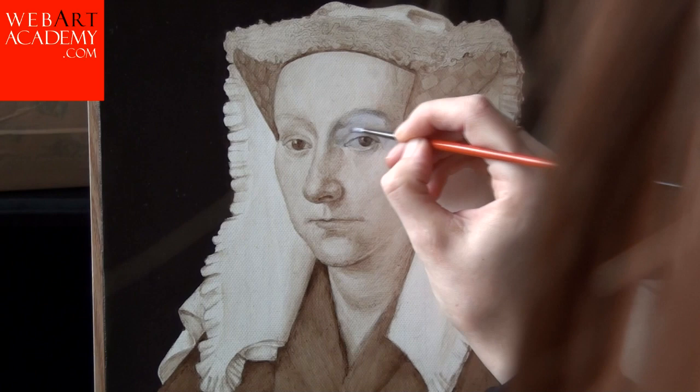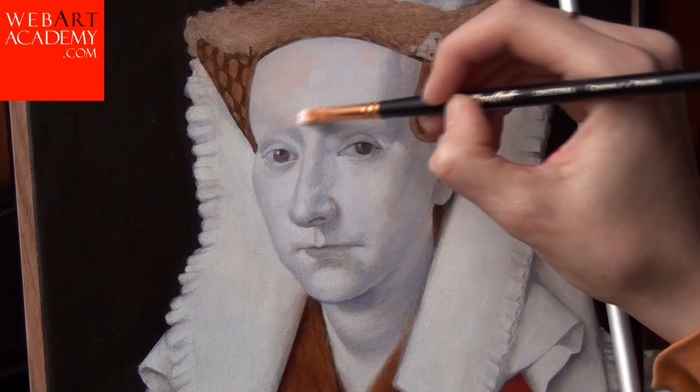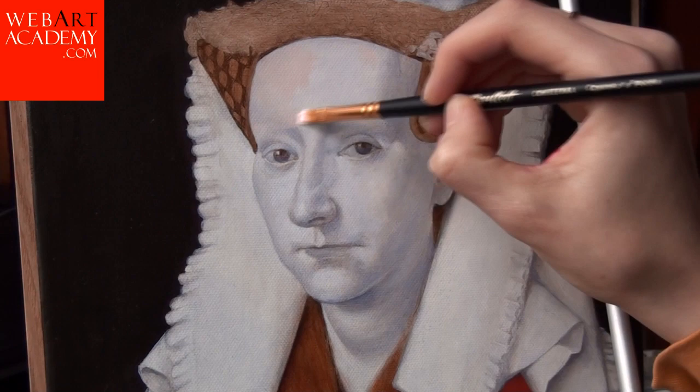The drawing is dry. We proceed to a second stage of the painting: dead colours. The dead colours are completely dry at this point, so we can continue painting with warm flesh colours.